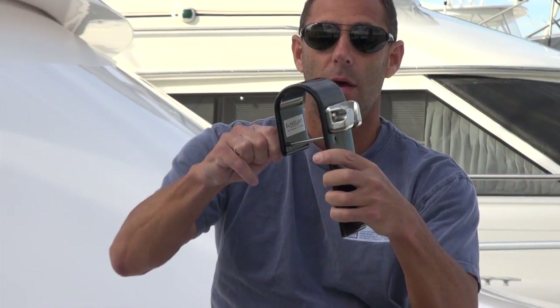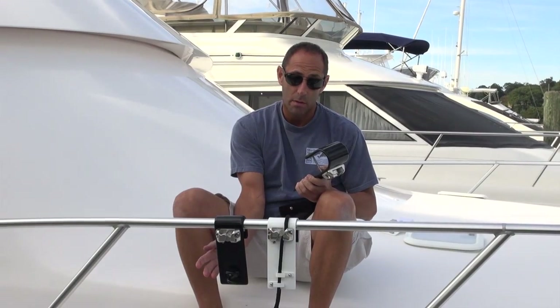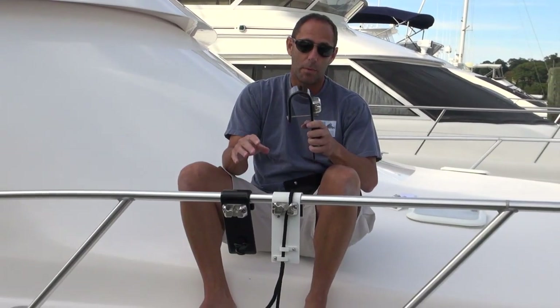Something unique that we do that no other fender hooks have is we place a detent pin in the fender hook. Once you place it onto the rail, just put the detent pin in there and basically it can't fall off ever until you take it off. We recommend you take the fender hooks off while you're underway, but I know people that have left them on because they're not going anywhere. So it's just a safety device — some people prefer to use it, some people don't, but we offer them with the detent pin just for safety purposes.